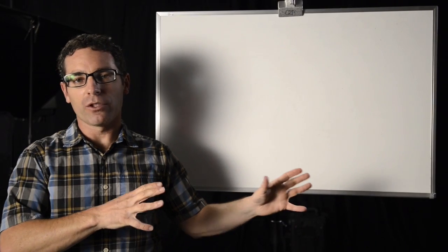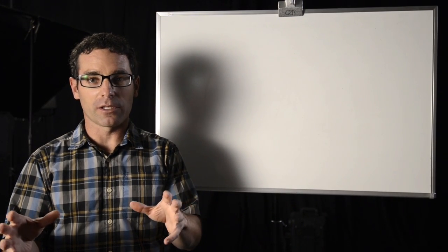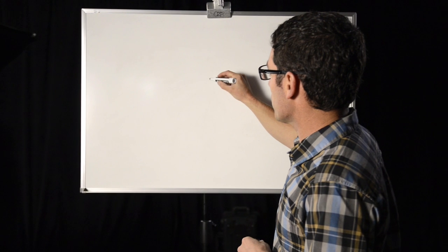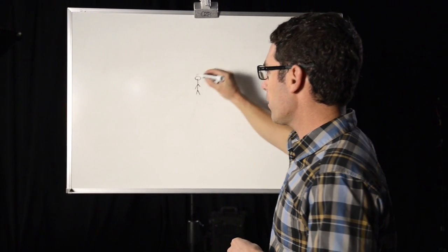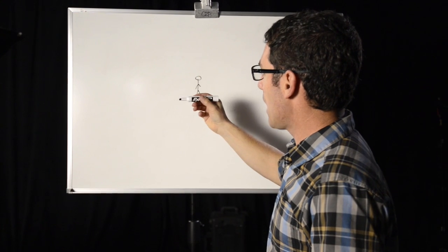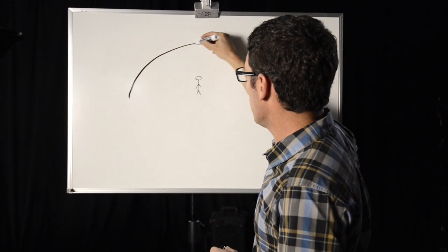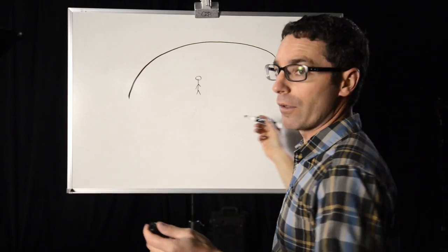I'm going to give you a bird's eye view on the whiteboard of exactly where I'm positioning the lights relative to the subject to achieve a compelling look for this video interview. I like to start by putting our subject right in the middle of the space so that I can really move around them. The space we're working with is just a big black site — a space with a black curtain — and we chose this intentionally so that you could really see what the lights are doing.